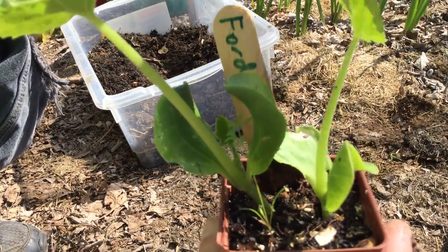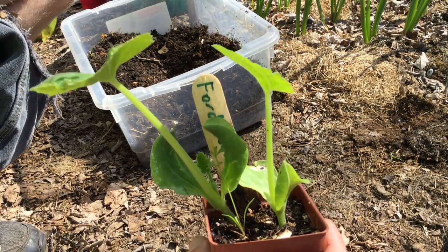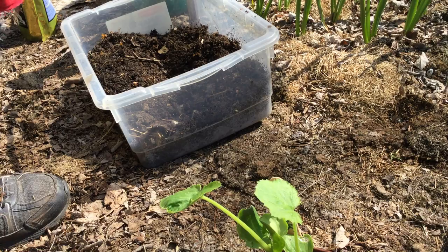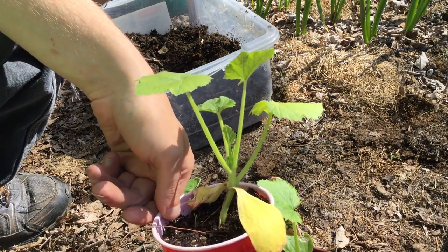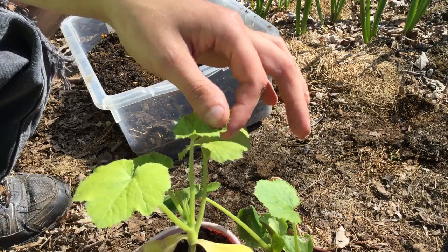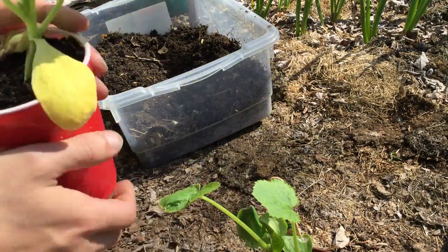Most people would have snipped off this littler one and only kept the bigger one. I don't do that because, frankly, it's not needed. Some people will tell you that you really can't do this with squash and zucchini — that you can't separate them because it'll damage the roots. But that's completely wrong. With all these early-pick gold ones, I actually bought these as plant starts at my local Walmart garden center, and there were nine of them in a single pot. I separated them all out and transplanted them each individually into cups, and every single one of them lived. So it's totally doable.